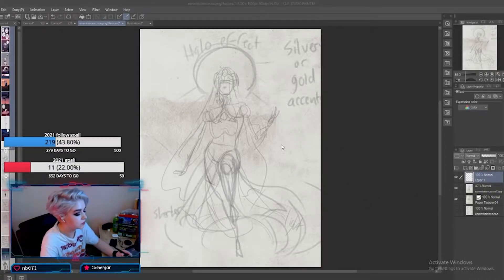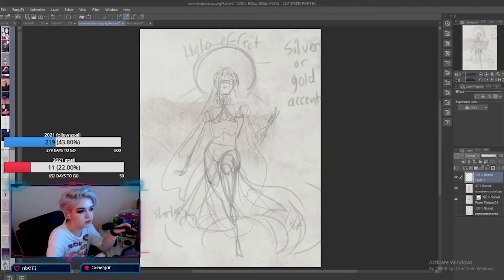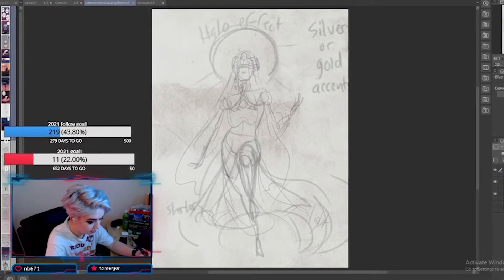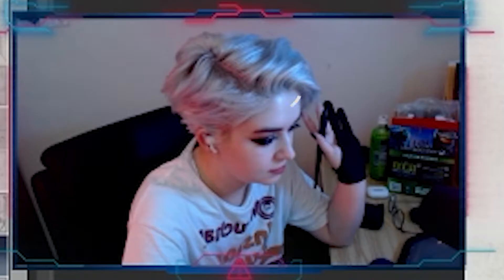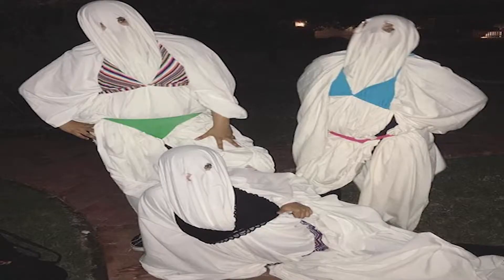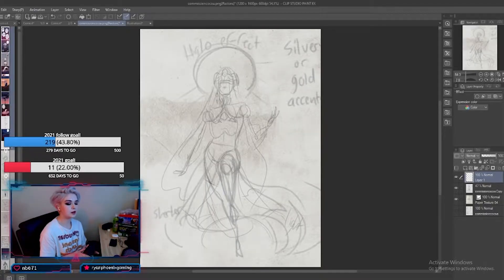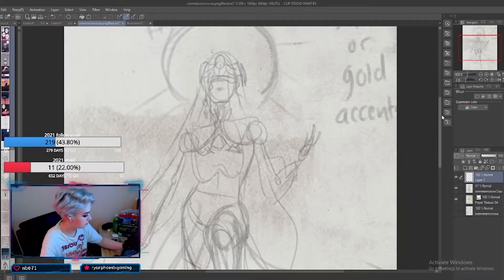So what we're doing with this commission today is I've already had this sketch approved by the client. All I need to do at this moment is refine the sketch, send it back, and see if they like it. It's right up my alley — we've got spooky dresses, spooky veils, all of that. So let's work on getting some of the lines fixed up, zoom in, and come up.